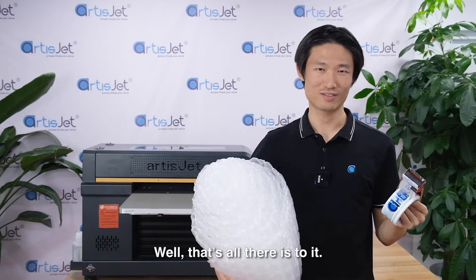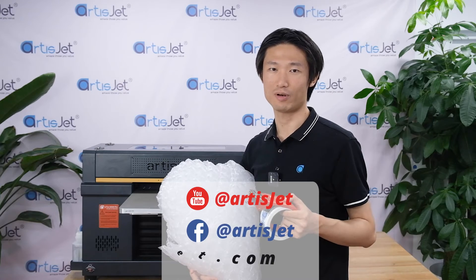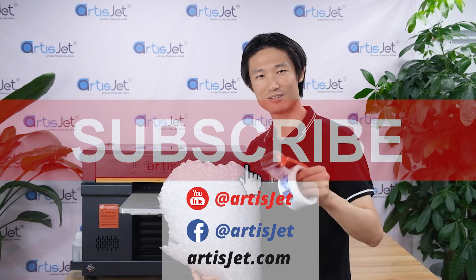Well, that's all there is to it. I gotta go pack things up before the shipping department gets suspicious. And as always, check out our YouTube channel to learn more about ArtisJet. See you next time. Bye!